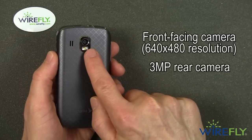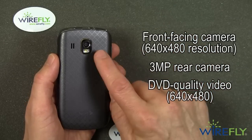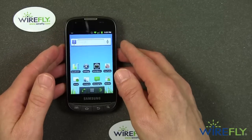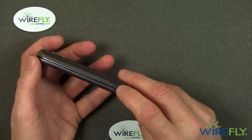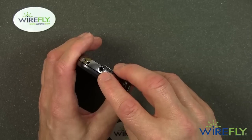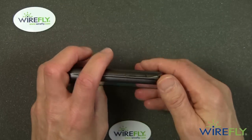The rear camera can take video at 640 by 480, which is VGA resolution — often referred to as DVD quality. There's a dedicated camera shutter button, which is a nice touch. Around the phone: there's the on/off switch, a standard 3.5-millimeter audio jack, a little loop for a charm or decoration, and a volume up-down rocker.